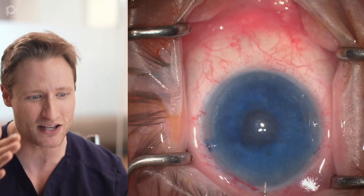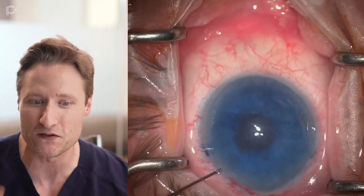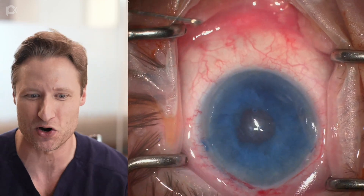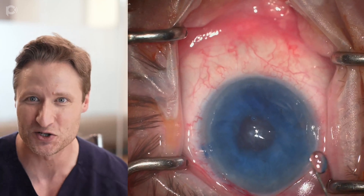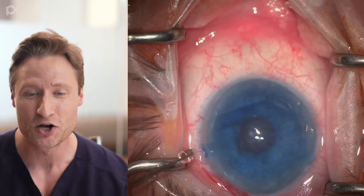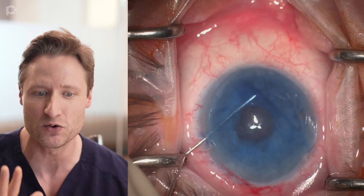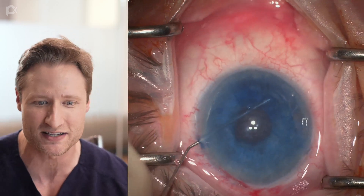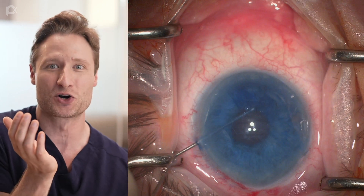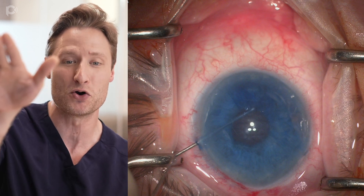I'm injecting fluid to get the graft to tumble around — when it's flipping and floating, you can catch sight of the edges. It's like the T-Rex in Jurassic Park hunting with motion. As I inject fluid and depress the wound, the graft appears right side up. I saw an edge curling towards me, so I use the cannula to check the Moutsouris sign, which is positive, then poke the graft over — that's called the help yourself technique.